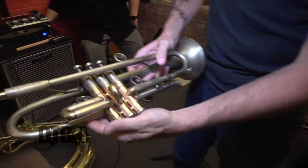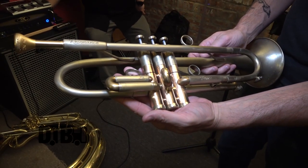Hi, my name is Shane Jonas from the Lowdown Brass Band. I play trumpet. Today I'm showing you an AR Resonance trumpet, a beautiful custom-made horn from Italy made by Antonio Rapicciolo.